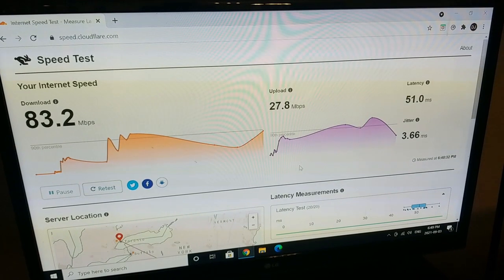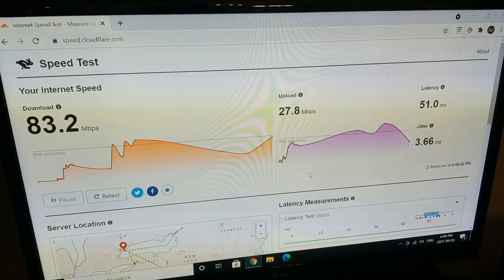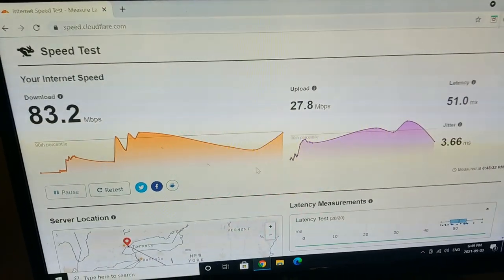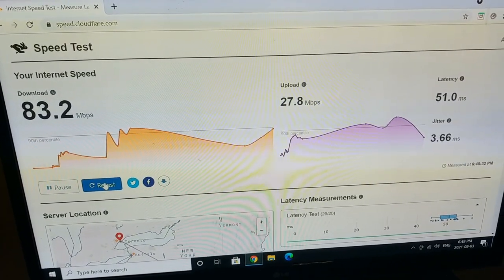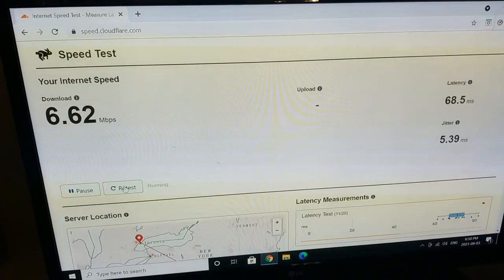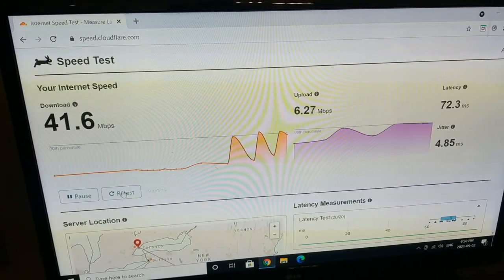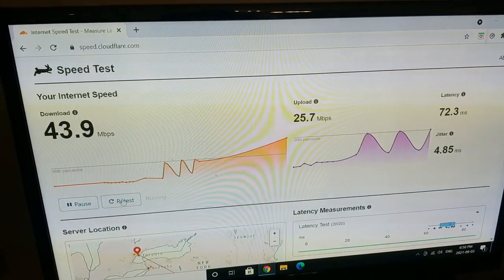I'm doing another speed test because I forgot something really important in the last one — to all my gamer friends out there. I myself am a gamer and I know the importance latency has. Latency is not something you always have to worry about, but anybody who's ever used satellite knows exactly the problem with latency. I did have Explorenet internet — my latency was 1,000 to 2,000 milliseconds, it was insane. I'm running another speed test to show you that important factor. I've ran a couple of tests now, and as you can see in the upper right-hand corner, latency is holding steady at 72 milliseconds. For satellite, you can't complain about that. Anything under 100 for gaming is decent.